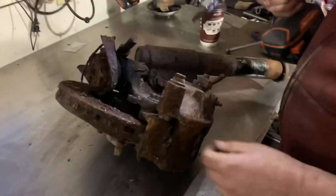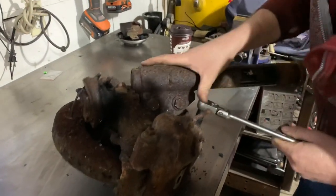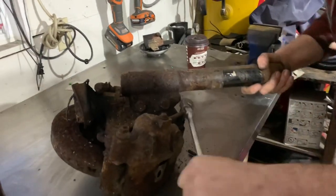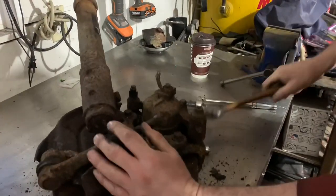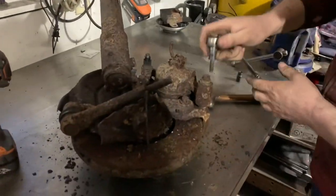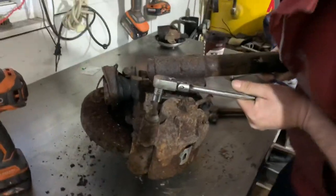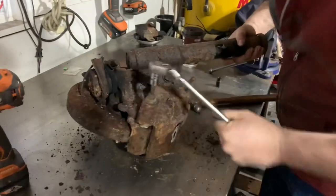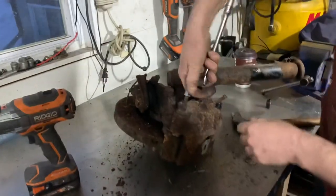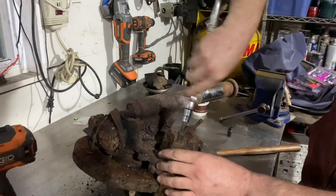It doesn't want to come out — think how long those have been sitting. Now to be honest, we could buy new spindles or better brake systems — there are some braking systems out there that are just amazing. But the problem is they're a lot of coin, and when you ship things up from the States you've got import fees, taxes, shipping costs, and everything else — you basically double the price of stuff.